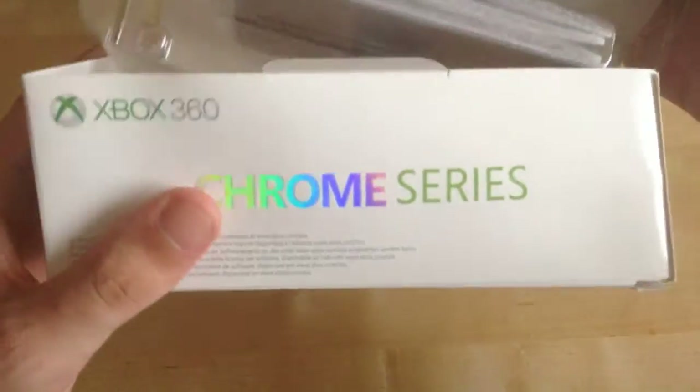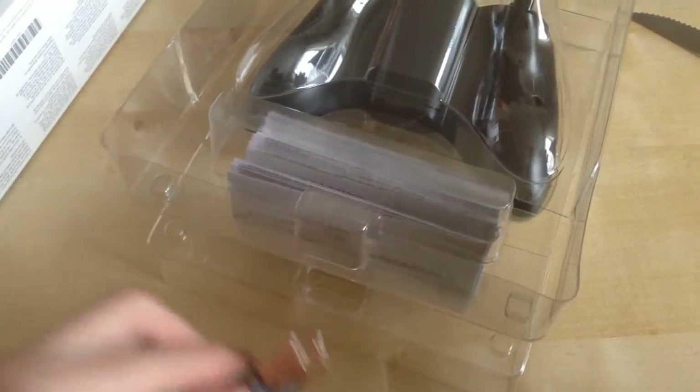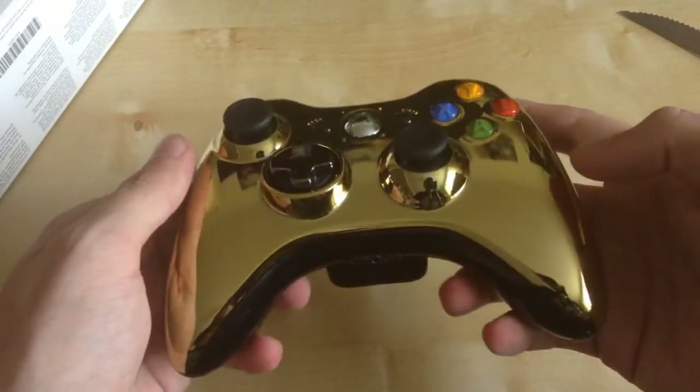We have loads of paperwork like a big manual which we won't go into — it's got different languages and it's not much use. It comes with spare batteries which I'll use. And here is the — oh, really nice controller. It's going to have loads of fingerprints on it before you know it, but yeah, this is a really nice controller.